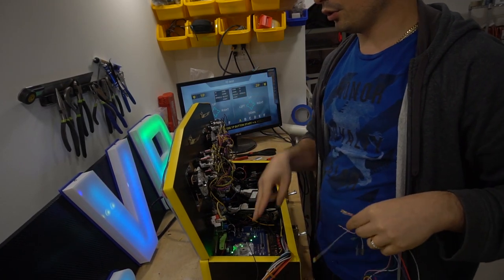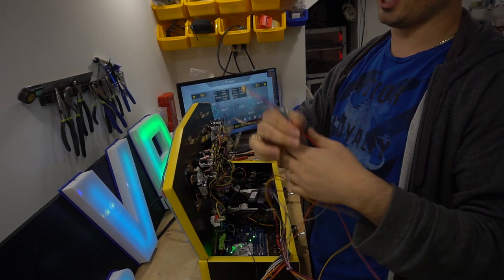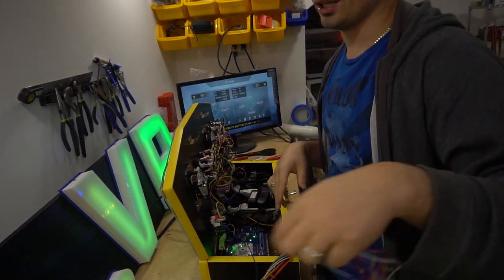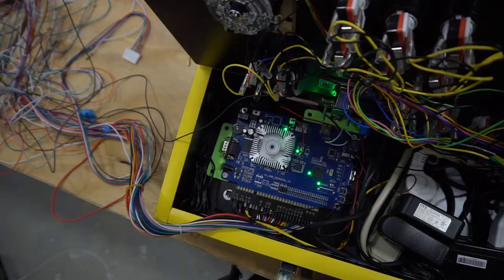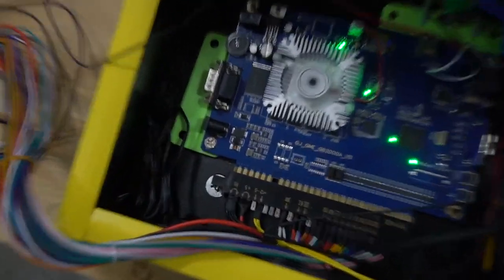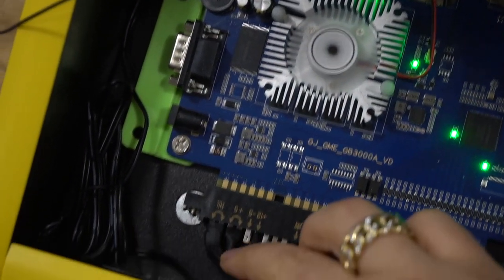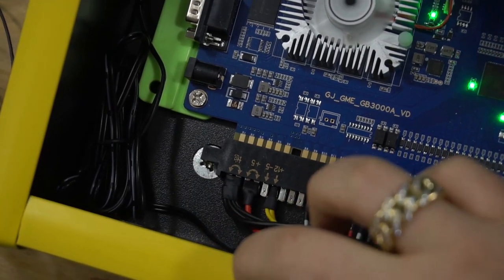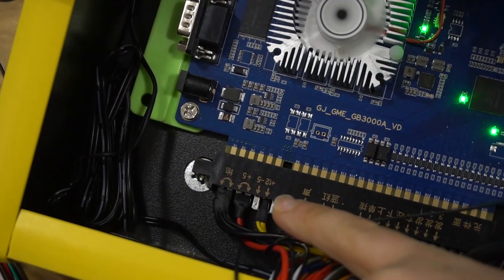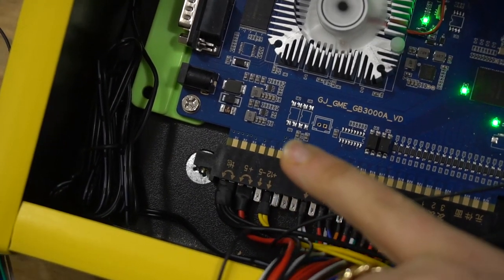The daisy chains are all connected and it works perfectly fine. As a side note, player one and player two are two separate grounds. I'm going to put one ground to the player one side and another ground to the player two side. From the six grounds in the spaghetti, we're going to connect two of them and cut out the rest.